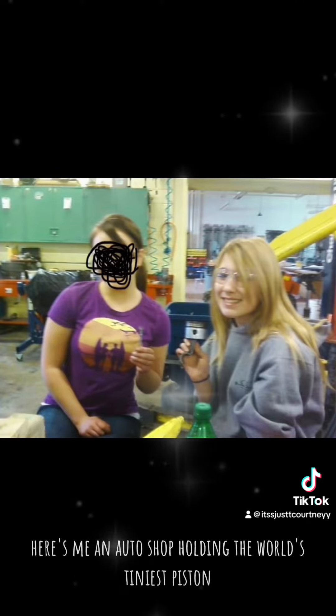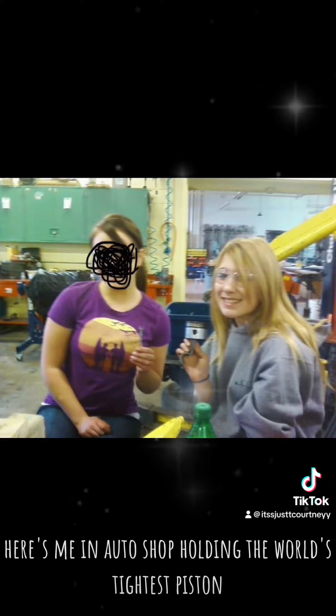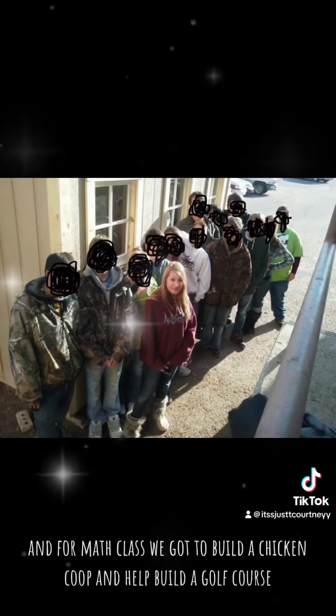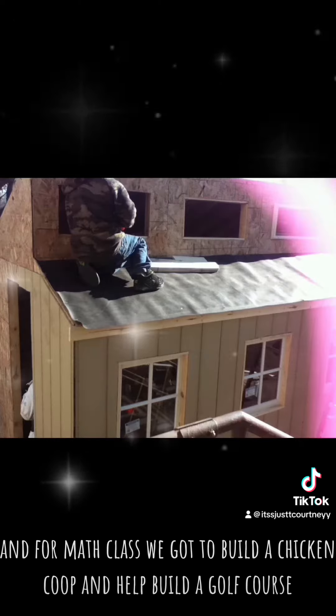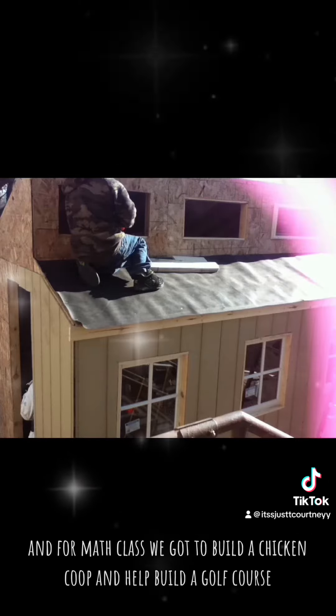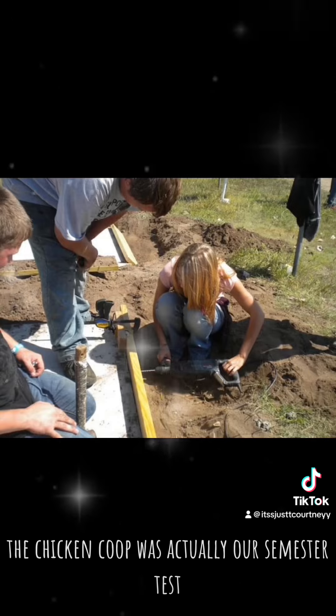Here's me in auto shop holding the world's tiniest piston. For math class we got to build a chicken coop and help build a golf course — the chicken coop was actually our semester test. And this is a little unrelated, but here's some laser art I made in photography class.